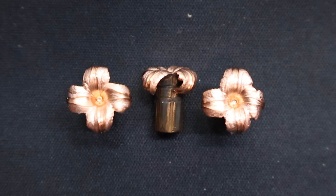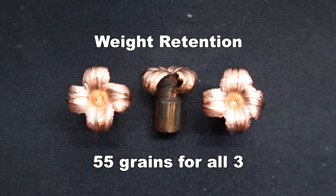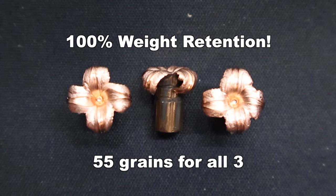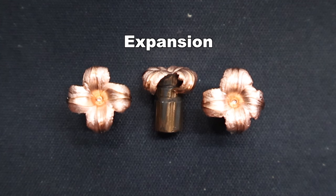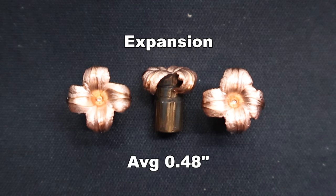Here are those Federal Premium 55 grain Barnes TSX bullets as recovered from the gel. TSX bullets tend to perform very, very good across calibers. Weight retention wise, 55 grains across the board for all three — 100% weight retention. I'd expect just about nothing less from Barnes TSXs at this point; they just perform. Expansion wise, we saw 0.47, 0.48, and 0.49 inches respectively, for an average of 0.48 inches expanded diameter — very, very consistent.